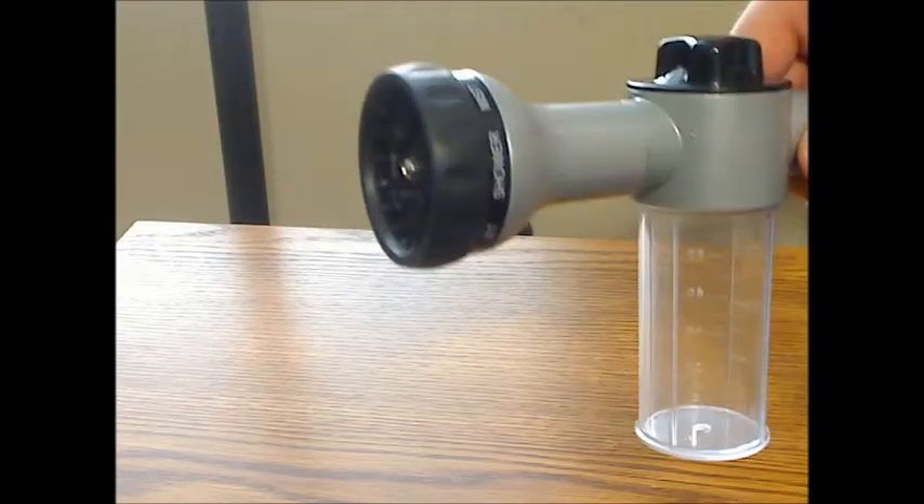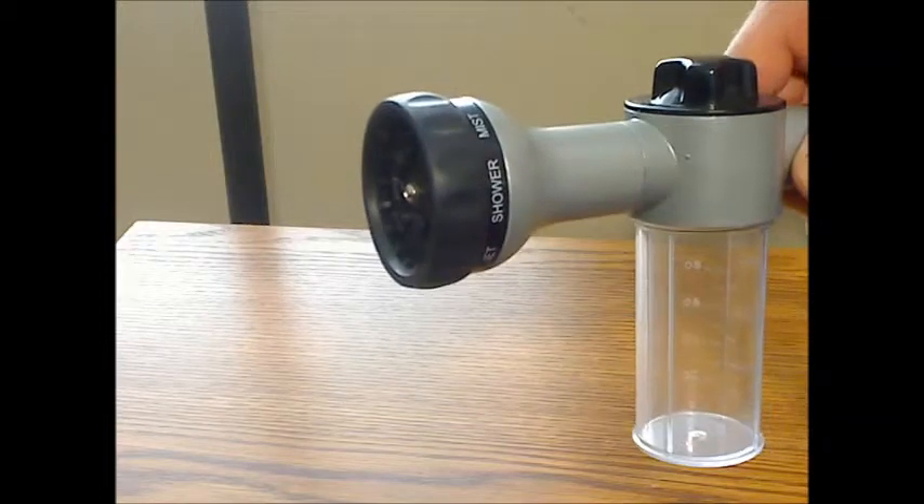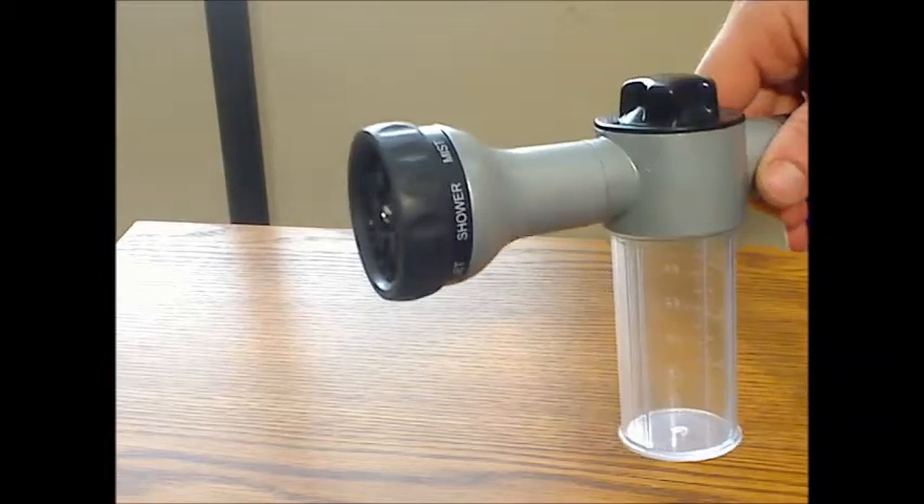It has jet, center, mist, shower, rinse, flat, stream, and comb — which is standard for this type of nozzle.